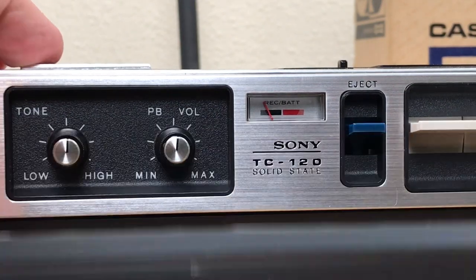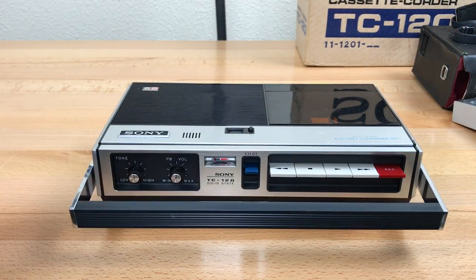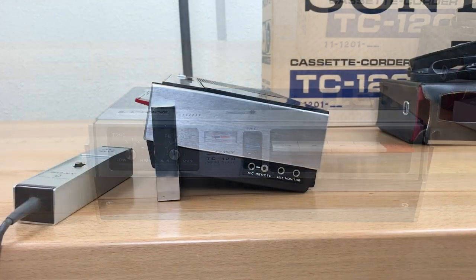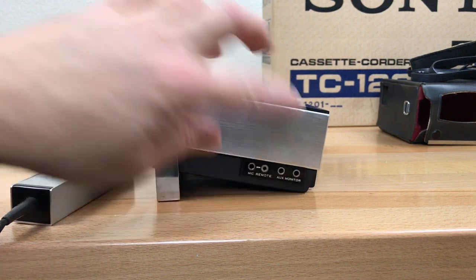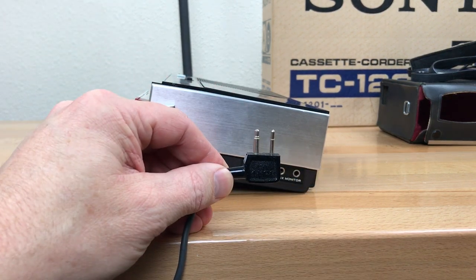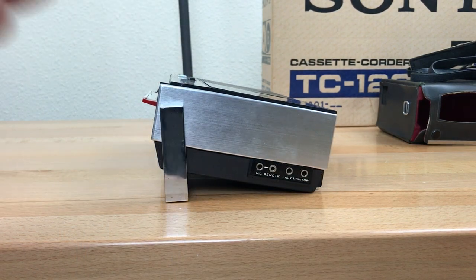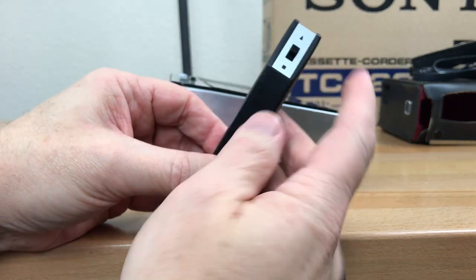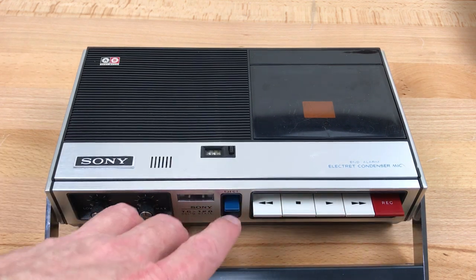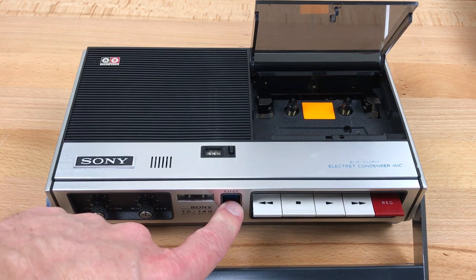On the front you have the carry handle, tone and volume controls, battery meter, and record level meter. The carry handle has notch detents in it, so it locks into the extended position or it locks into the folded-under position to angle the whole thing up. On the right side you've got the standard inputs: mic, remote, aux, and monitor. Aux is a line input and monitor is a headphone-level output. The microphone has the mic connection and remote connection on it. If you're not recording and you're just playing, you can plug in this remote — it has a switch for you to pause or resume playback. Standard transport controls: rewind, stop, play, fast forward, record. The eject button first releases the spring-loaded top cover and then pushes the tape up with this mechanism here.